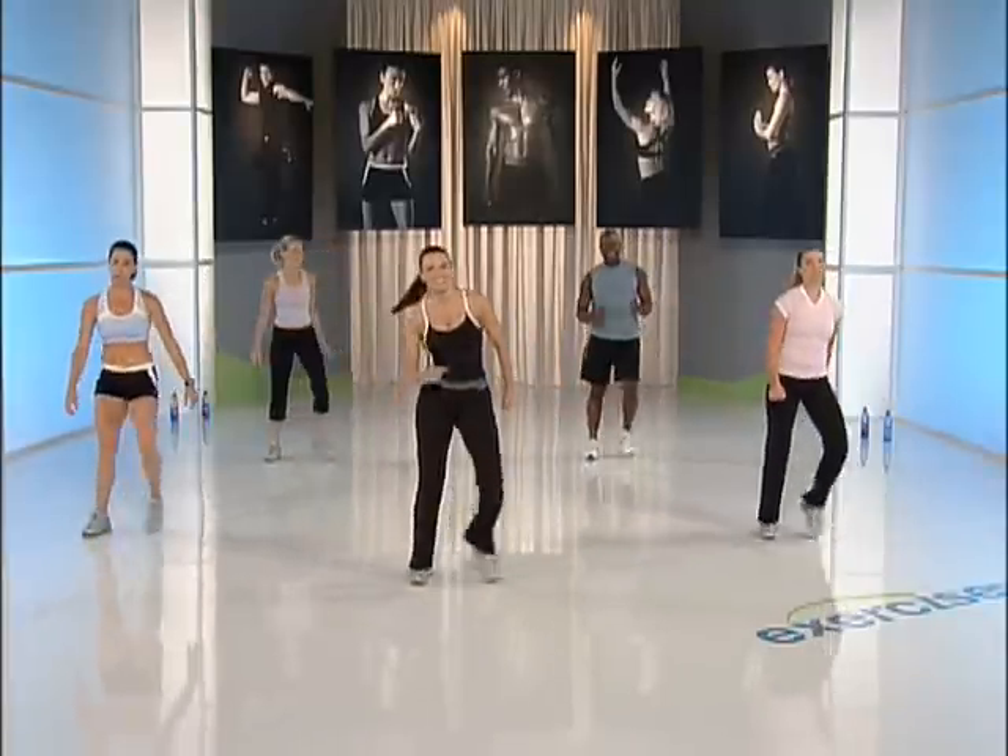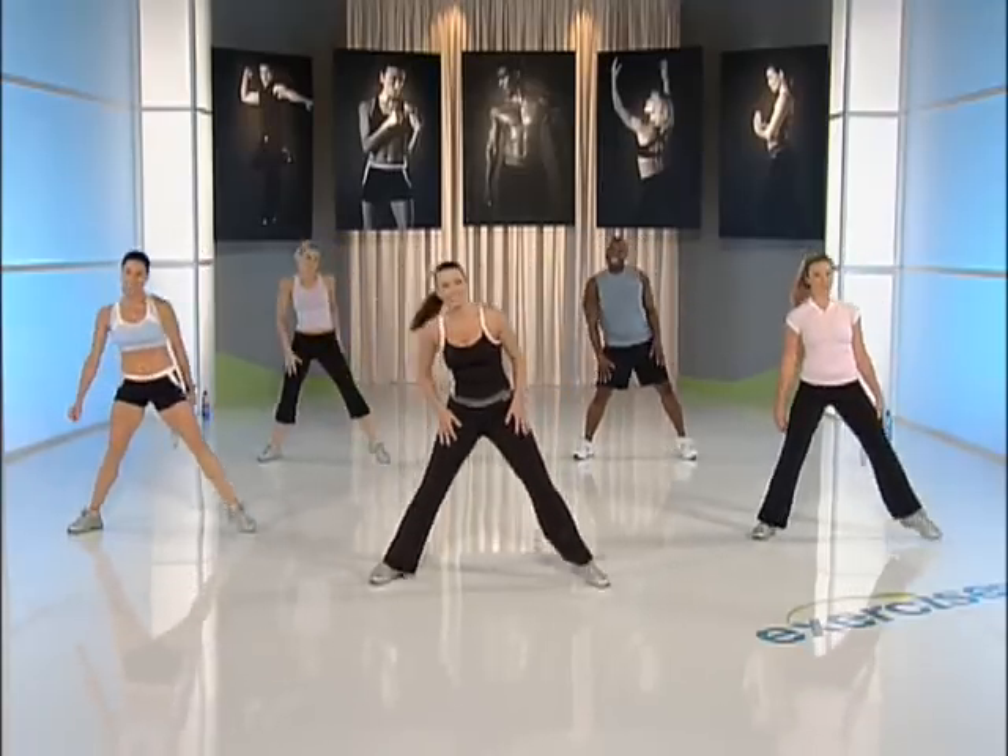I promise you will get a recovery after this. You're there. Four more here — four, three. Step touch. Tap out wide. Kind of get a little flavor on the tap. Easy lunge, right, left — hips, knees, toes open.